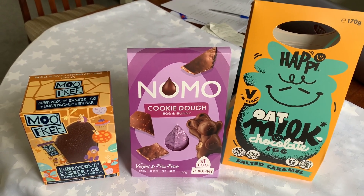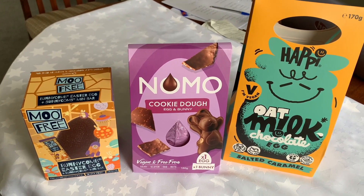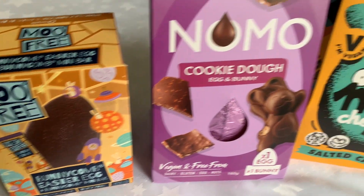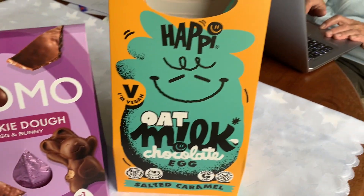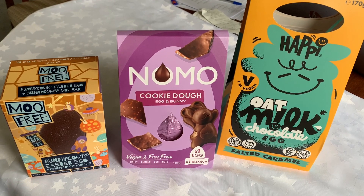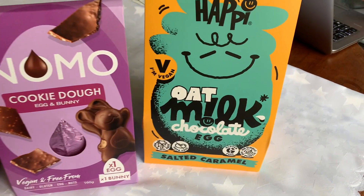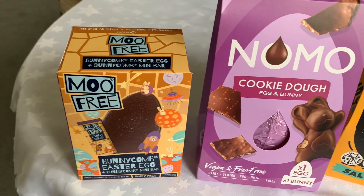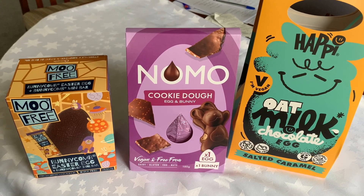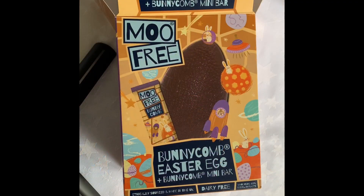Today I've decided to have a look at non-dairy Easter eggs. They're also vegan Easter eggs and I've chosen a small one, medium, and a larger one. I'll open them up and taste them so that you'll know what I think of them. They're all vegan and I think they're supposed to be gluten free, but you'll need to check on that. So I'll open them up and have a look.